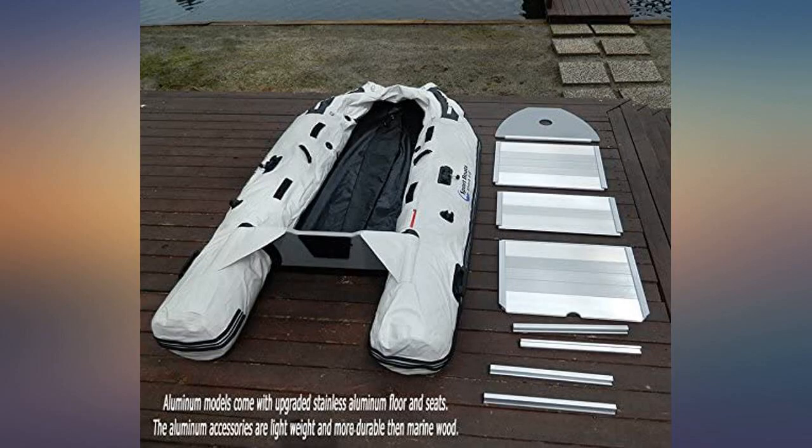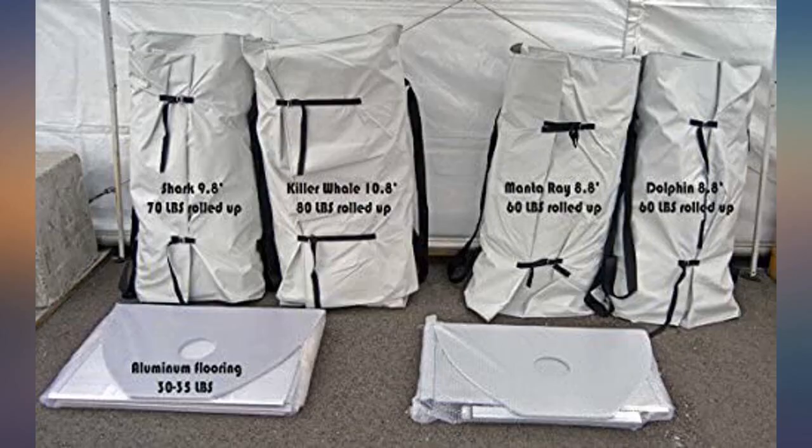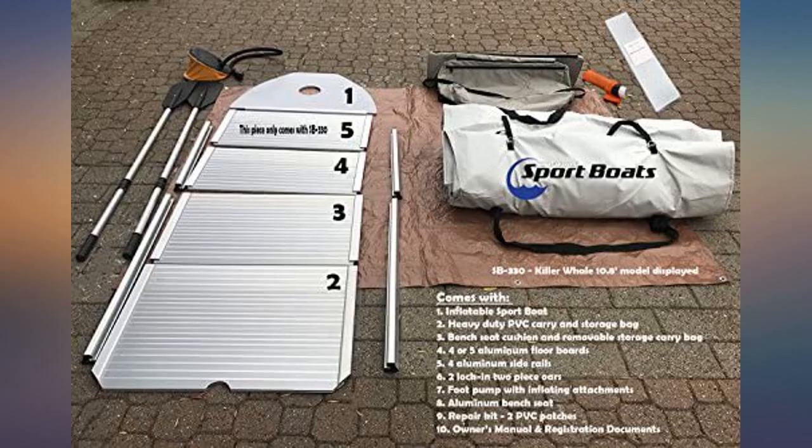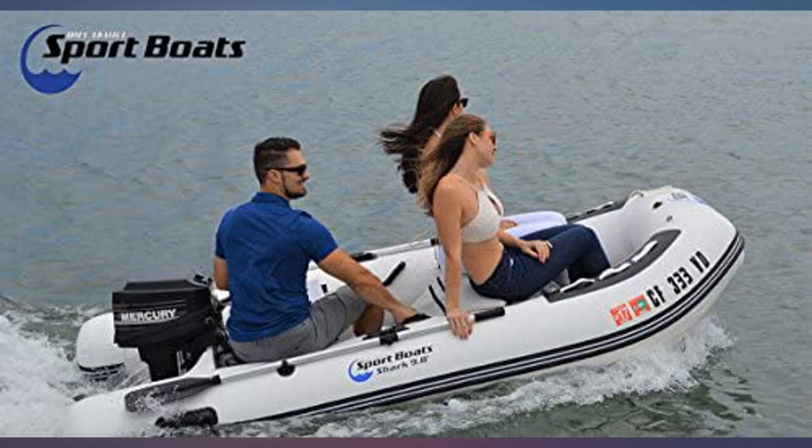Purchase and delivery were super easy, the assembly and blow up were also pretty simple. Most important, I needed help in retrieving the documents required to register my boat with MDDNR. A simple call and everything I needed was in an email rather quickly. Great job ISB!